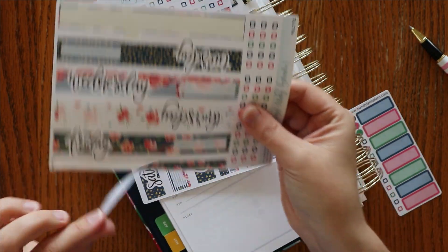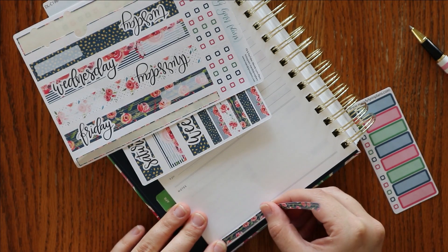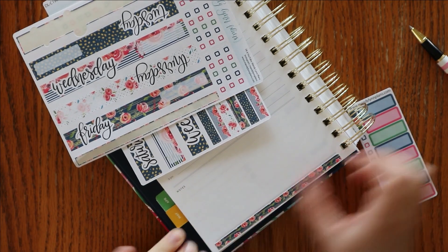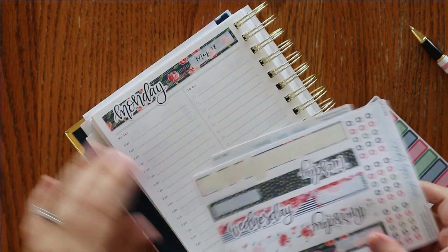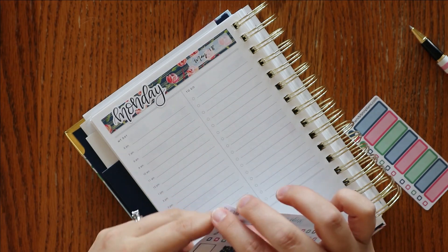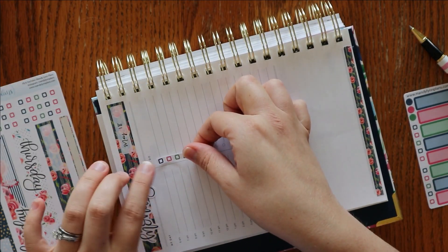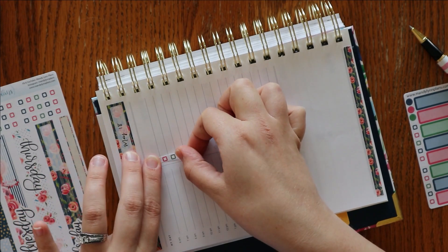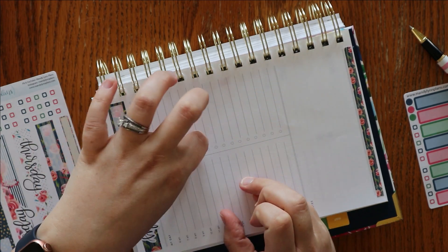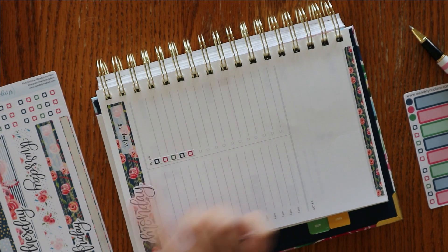I'm just going to quickly write in, and I wanted to test out putting this on the bottom really fast. These are just a touch longer than these two solid lines, so they hang over on either side just a little bit, but really it's not too bad. What I wanted to try is to see if these checkboxes that are actually designed for the Hobonichi Cousin fit in this Simplified — and they do! That's exciting. So if you wanted to kind of match everything up, this is obviously an extra step.